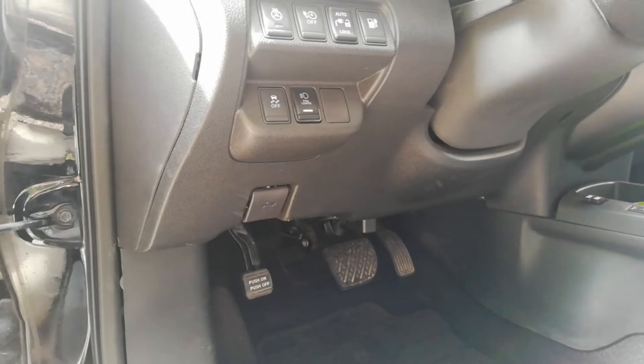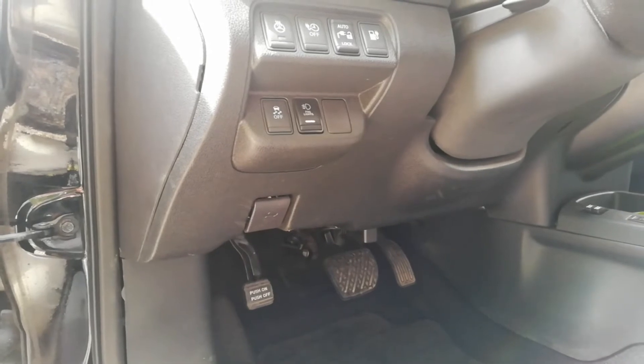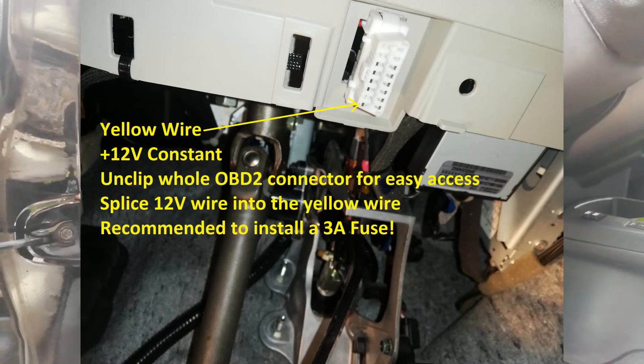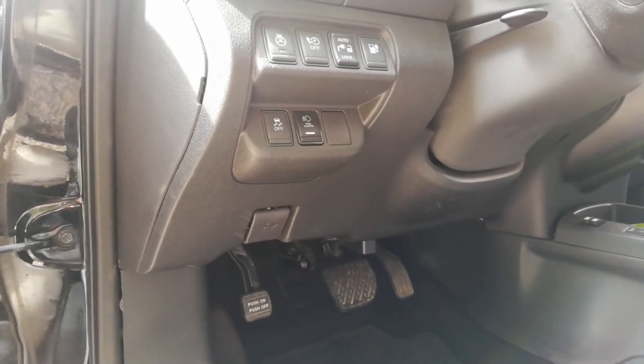To power the bridge I use the constant 12 volt that goes into the OBD2 port. This is a yellow wire — I'll put up a picture on screen of what it looks like. Ground can be taken from any bolt that goes into the chassis, or also from behind the OBD2 port. And that's it for this version of the Leaf.